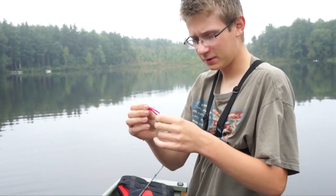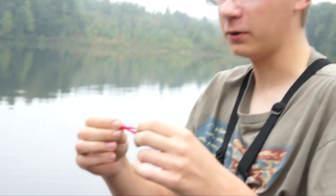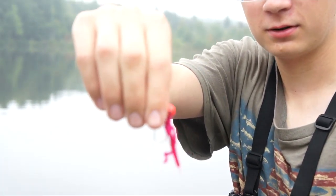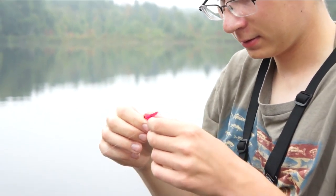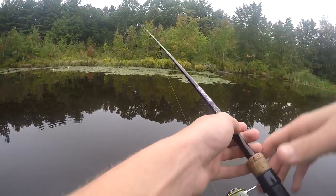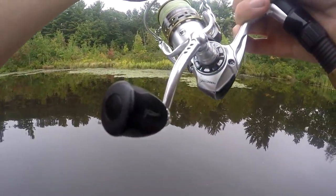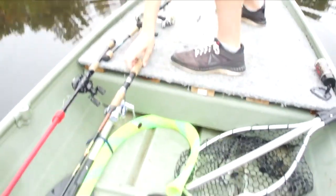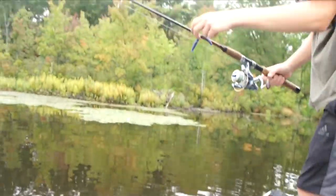I'm going to fish this jig for a few more minutes and then try to catch a bass on the top water frog. It's a hair jig. I'm going to try to catch a bass on the wacky rig, because this spot right here I usually catch a bass or two.